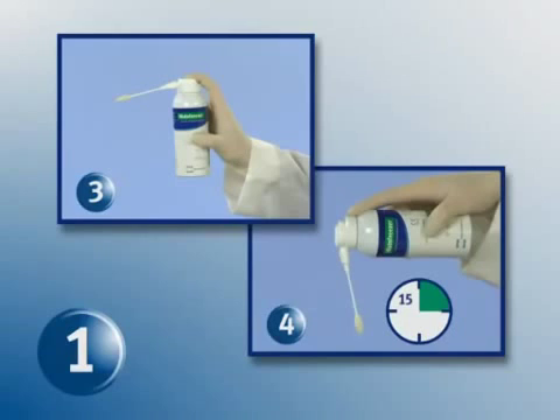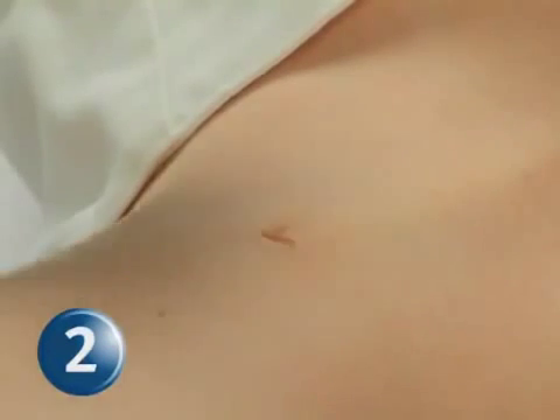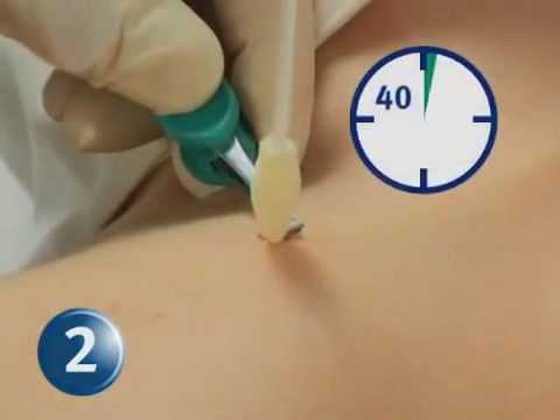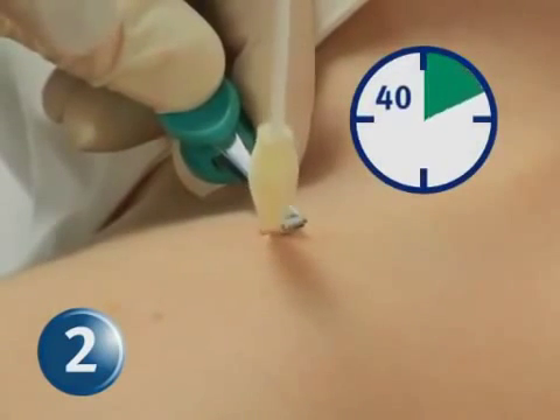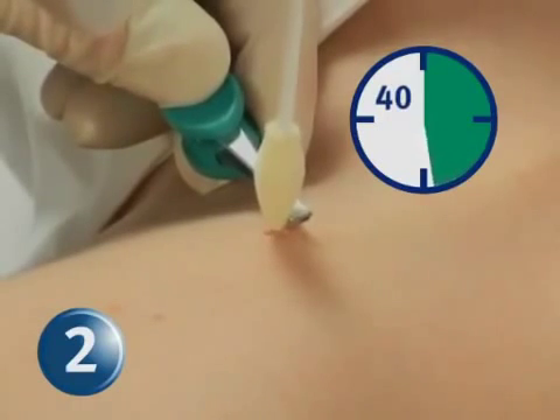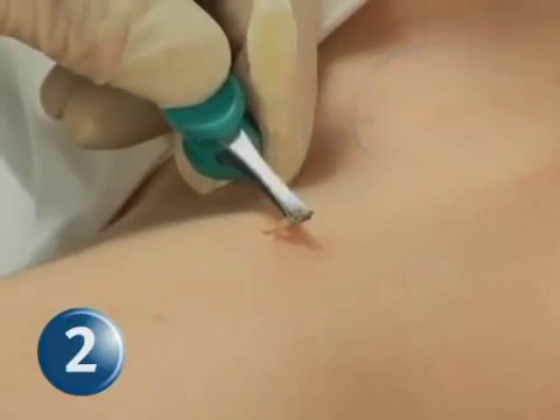Step 1: With the 2 mm HistoFreezer applicator installed, repeat steps 3 and 4 to bring the applicator to the effective temperature. Step 2: Grasp the skin tag with tweezers and gently pull it away from the base. Place and continuously apply the applicator tip to the skin tag base for 40 seconds. The skin tag may change color during and after treatment.